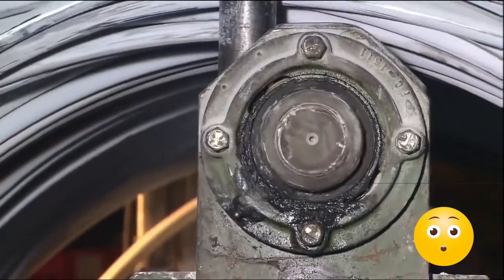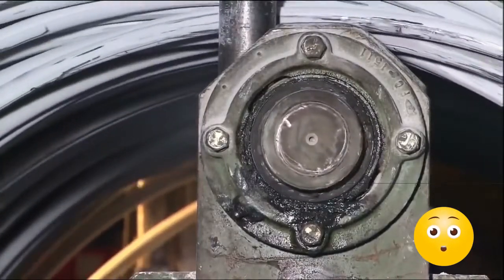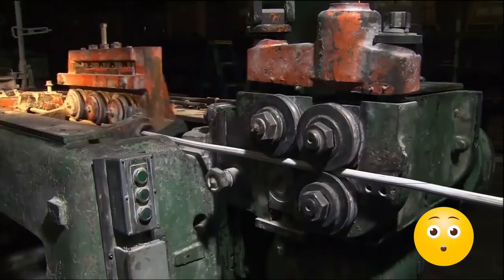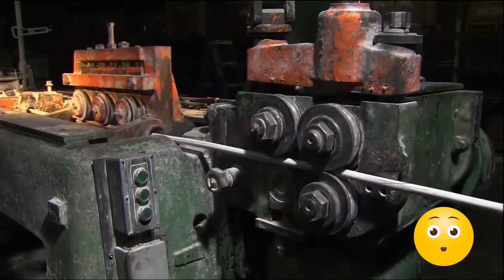The wire is actually made of a mix, or alloy, of cold, hard steel and carbon. After it's made into bolts, this type of steel alloy can be heat-treated to make the steel ultra-strong. Right now, the steel is still soft enough to be shaped into bolts.